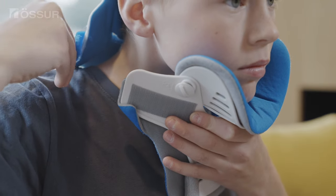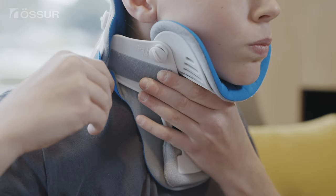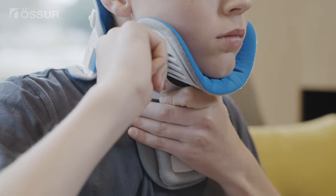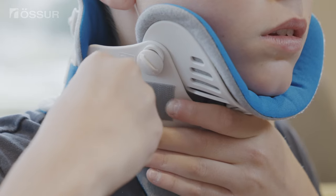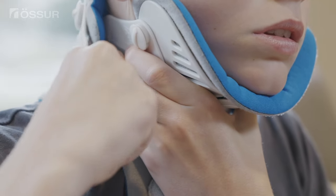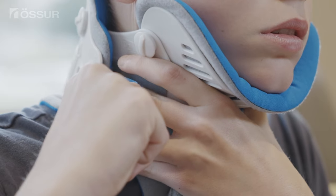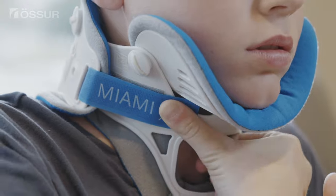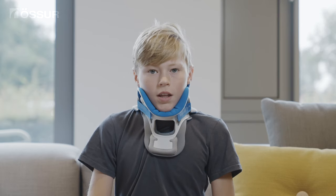Pass the open strap behind the head and secure the strap to the collar front. Ensure the side of the collar front is oriented up, off the top of the shoulders towards the ears. Align the strap to the front hook section and return to the original position. The collar must be snug and secure.